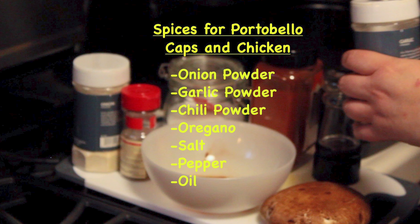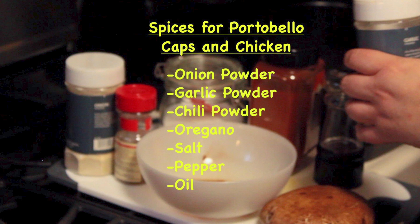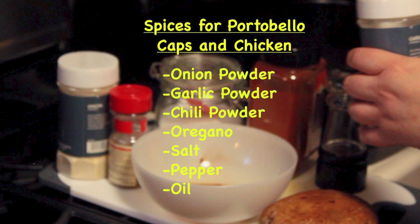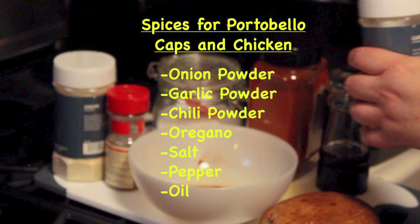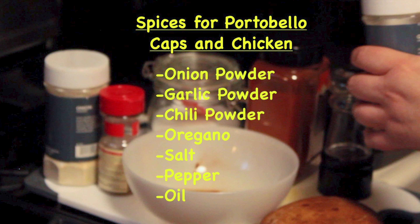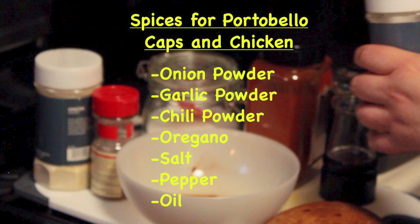The spices that I'm going to use to cover my portobello caps and chicken are going to be onion powder, garlic powder, chili powder, oregano, salt, pepper, and oil. I don't have exact measurements, but you guys put as much or as little as you want.